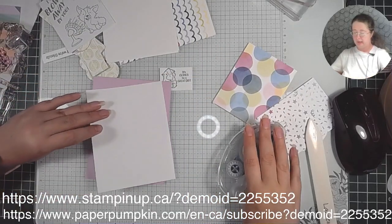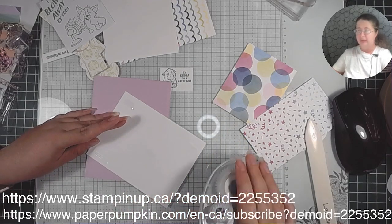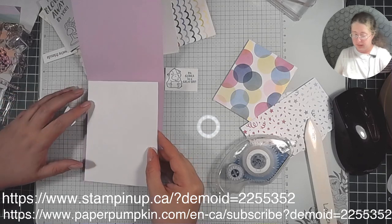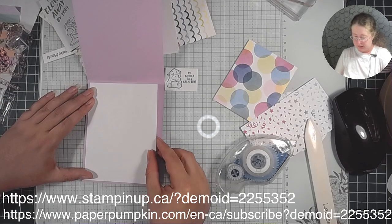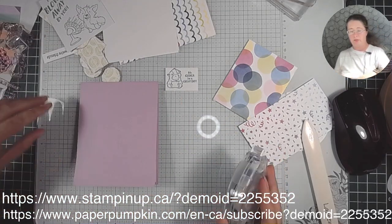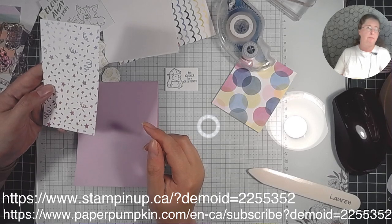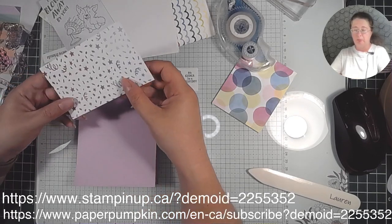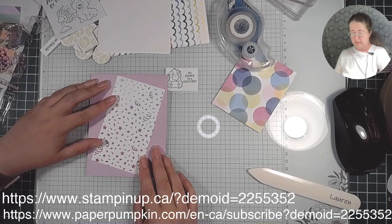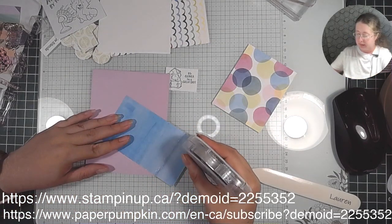I'm going to put some tape runner glue on this. I say glue, adhesives — whichever. I'm gluing this on the inside, then looking at my original version I'm going to take this piece. All the decorative papers in this class are from what I think is called Bright and Beautiful Designer Series Paper — really beautiful party-light paper. For this one I'm gluing it on to the front of the card.